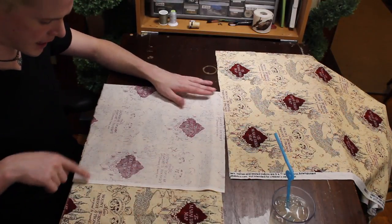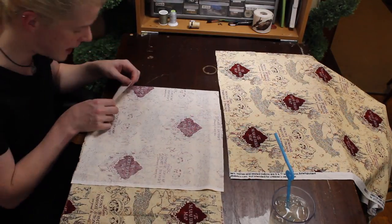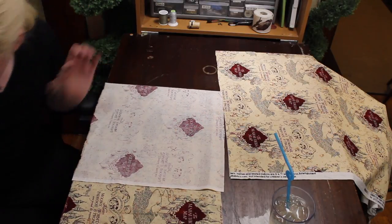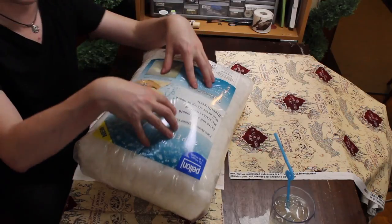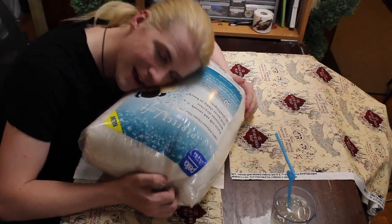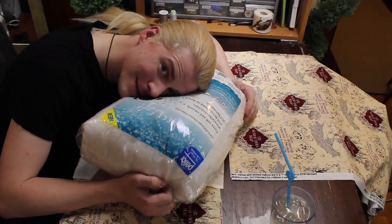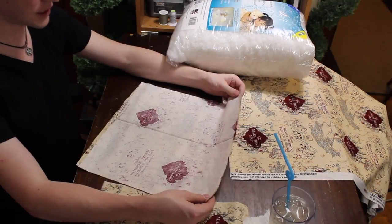Fold it over. Stitch around all of it except for one little corner — I'm going to hand stitch that so that I can stuff the pillow with this really squishy, magical stuffing. Even though this is plastic, it's very comfy. Satisfying. Just stitch those sides together.